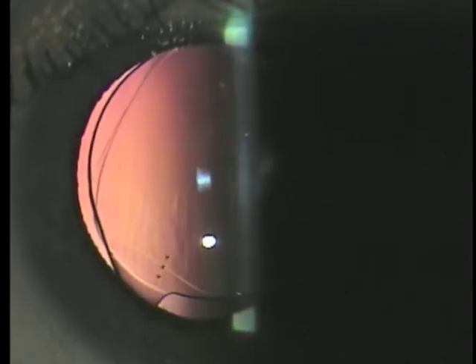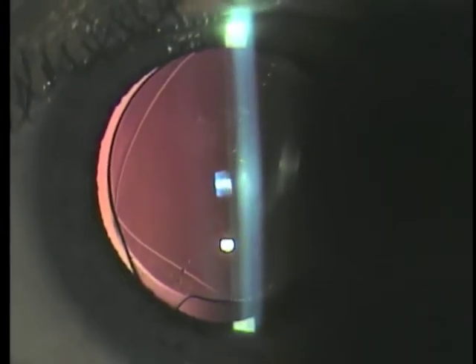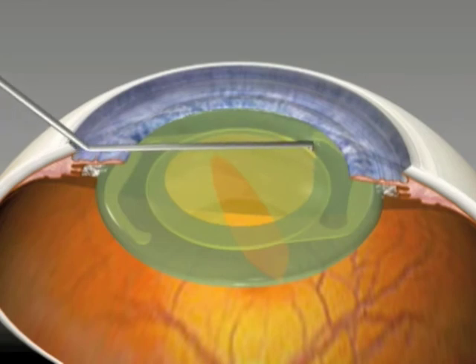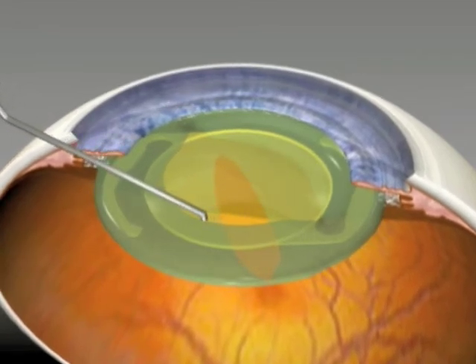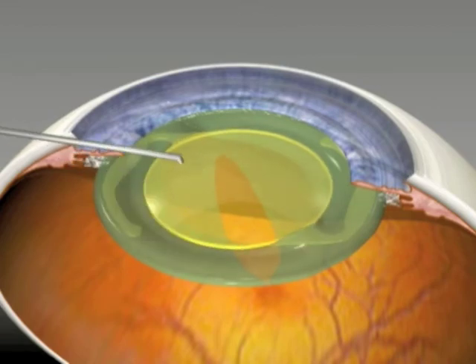You can see the configuration of the anterior CCC as it's capturing the optic. It's hard to know whether the optic is in front or behind, but just realize that in this case the haptics are in the bag and the optic is pulled out, as shown in this animation.